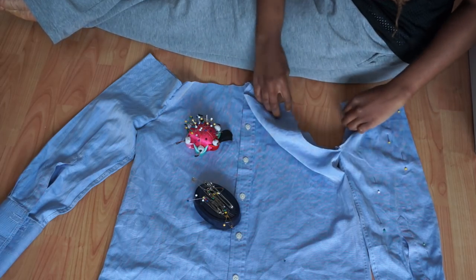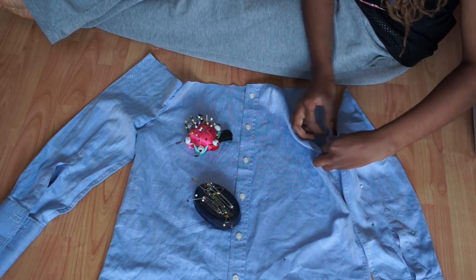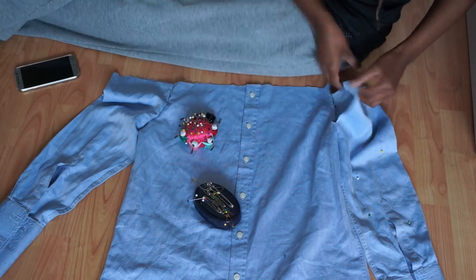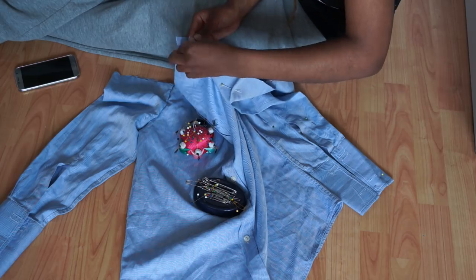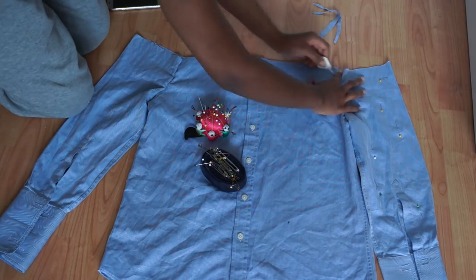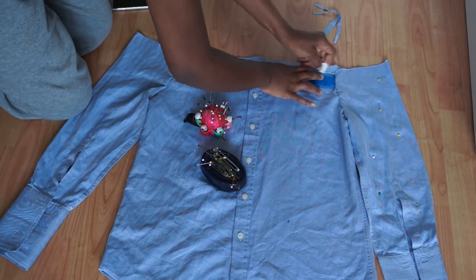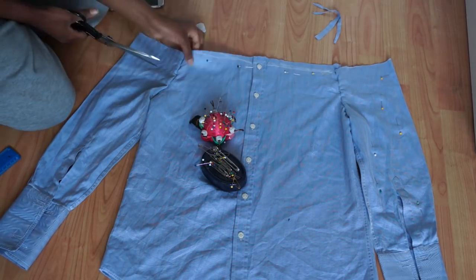Now that we have our new sleeves, we're just going to pin those in place. Then once both my sleeves were pinned in place, I just took a little bit more fabric off the top centre of the shirt, as I did want all the seams to line up correctly, so I'm just taking off a little bit of excess fabric.